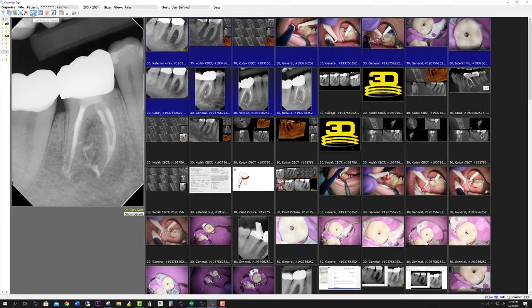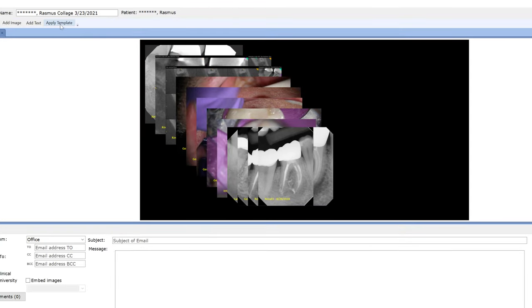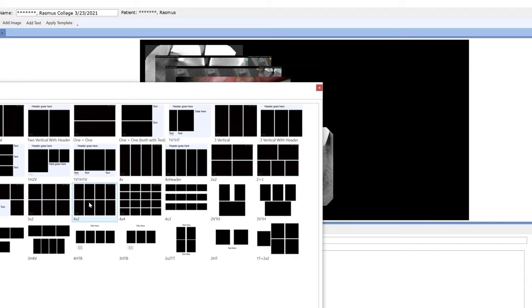And the collage — you select collage, the collage comes up, and then you just simply go and supply the template. So you look at the images. I'm going to do eight images to start with here.